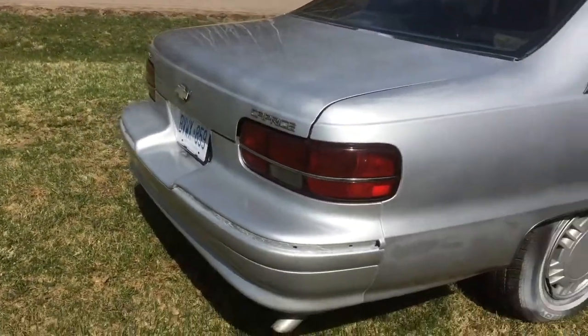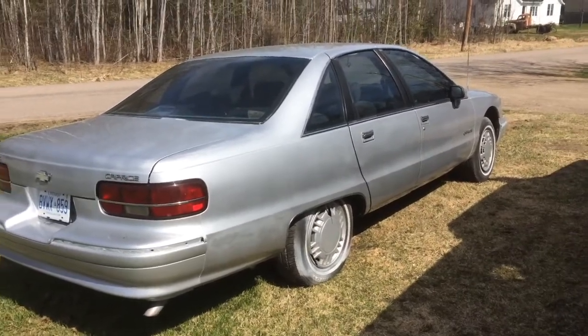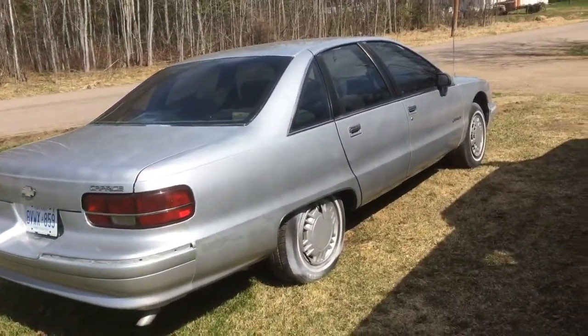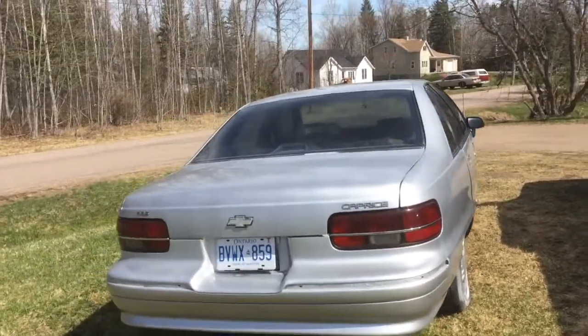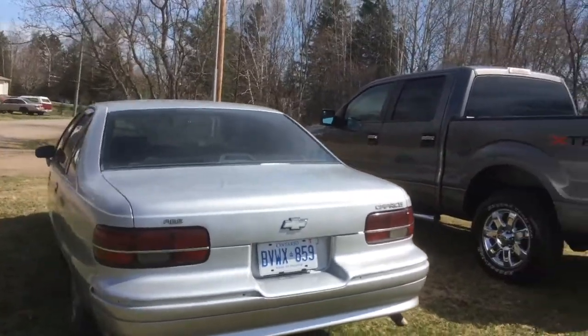Once the trim goes back on the vehicle it'll look pretty decent. It is dirty right now — it is pollen season, the buds are growing on the trees, and everybody driving down the road is making dust. But it's stayed relatively clean considering it's been sitting here at this exact location for the last week and a half.